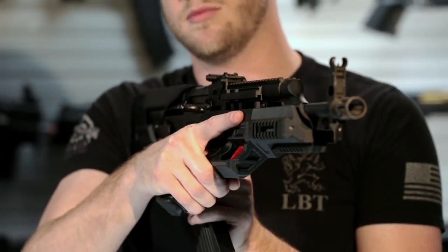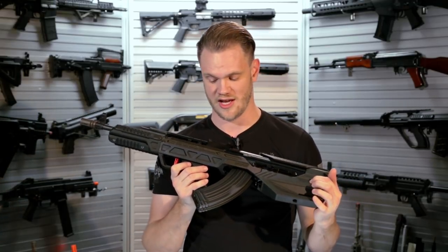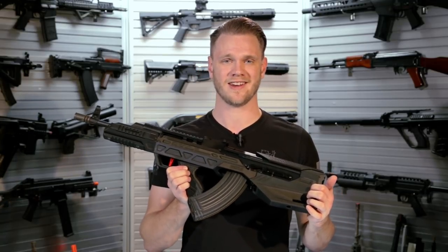To find out more about both of these conversion kits, as well as SRU's amazing lineup of really cool products, you can check them out right on our website at evic.com.